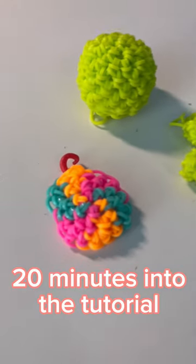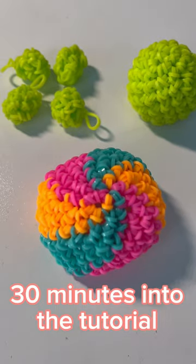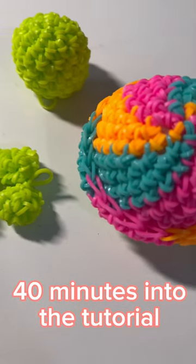20 minutes into the tutorial. 30 minutes into the tutorial. 40 minutes into the tutorial.